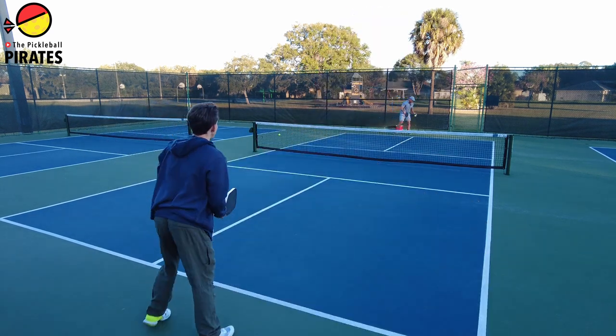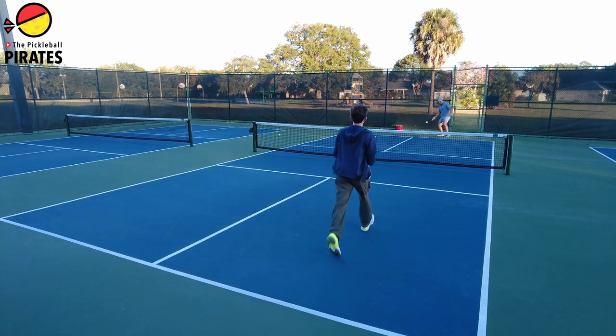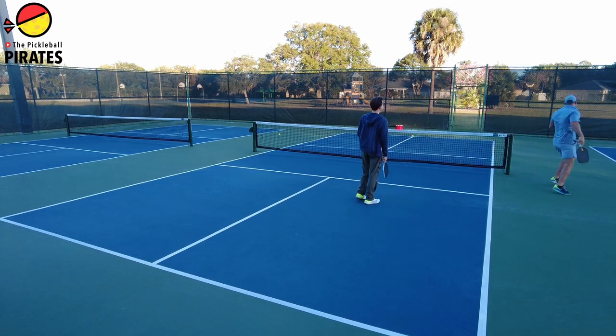It was pretty good. So I won the first point. I'm serving. I'm going to slide over. We play the right-hand box. It's 0-0. When I'm playing, I like to try to Ernie a lot, and that wasn't very good.